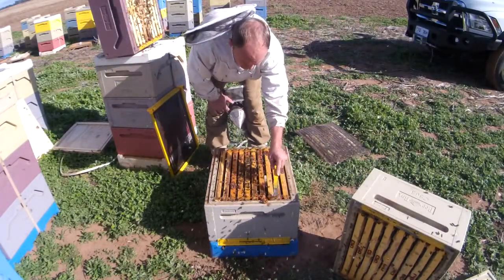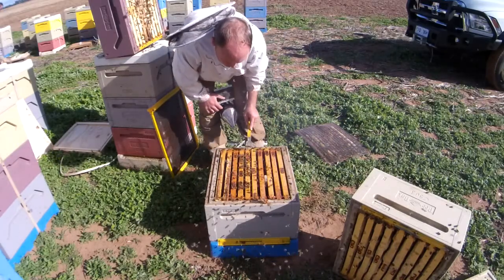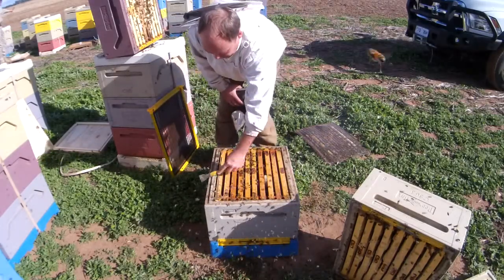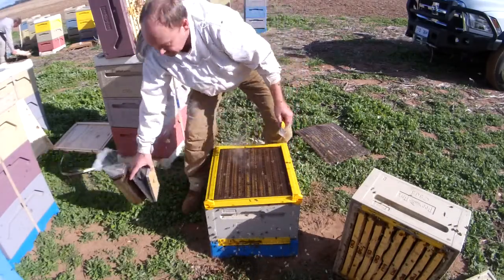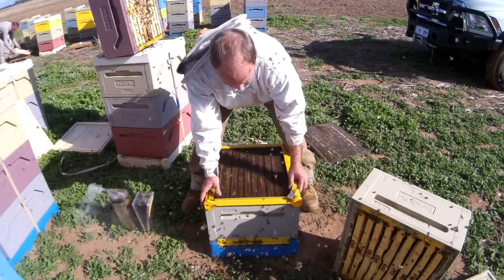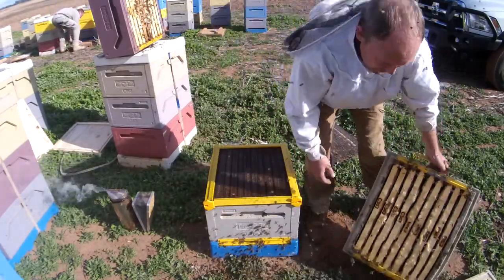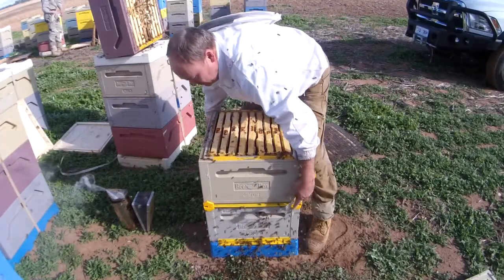I want the new queen trap to sit nice and level. I'll put the queen trap on. We're going to have it in the shut position, which means that the queen is not actually trapped as yet, but it's ready to go for when our bees come into spring. I'm going to put a very full box of honey back on this — it's probably got at least 20 kilos of honey in it.